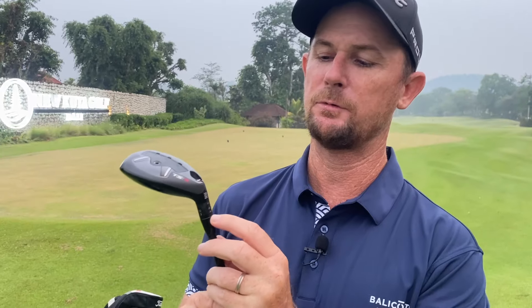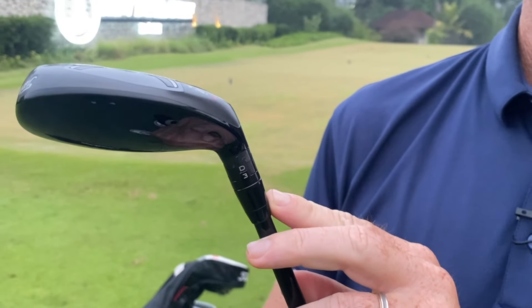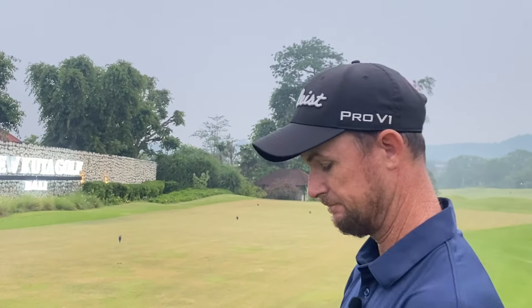My hybrid, just like my 3-wood, is the TSI 3, but I changed the setting on this — instead of having it at A1, I changed it up to A4. The reason I've done that is because this is a 20-degree and I want a little bit more loft so that ball flies a little higher and comes down a little steeper entering the green at those distances. This has turned out to be a really nice little club.